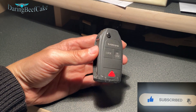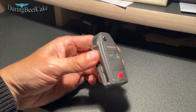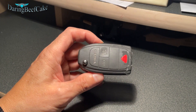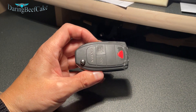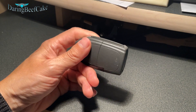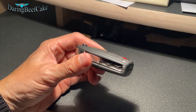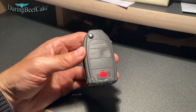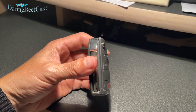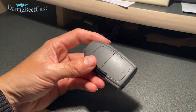I think this type of key started in 2002, maybe, because I did have a Volvo V40 2001 and the key was pretty much very different to this, but I'm not 100% sure. I have seen that there are many Volvo keys out there and quite a lot of keys that are different.